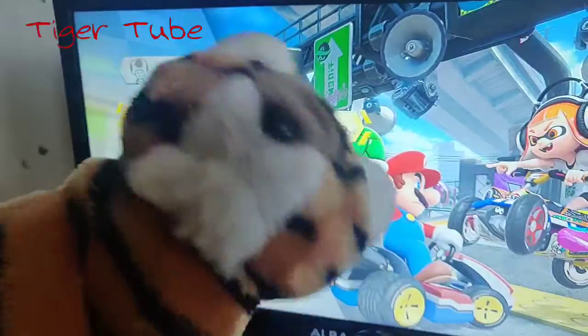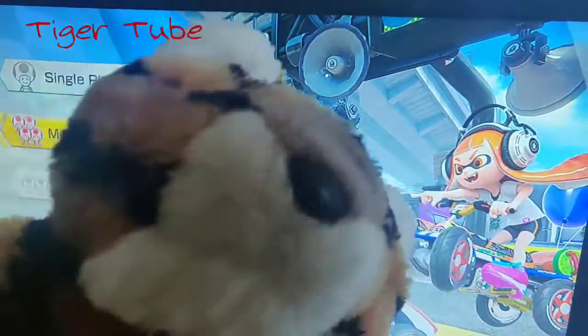So, the way to fix it, you guys, is you don't fix it at all — you send it back to Nintendo!